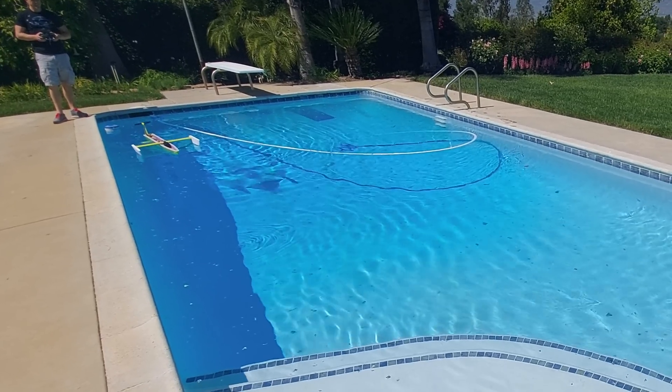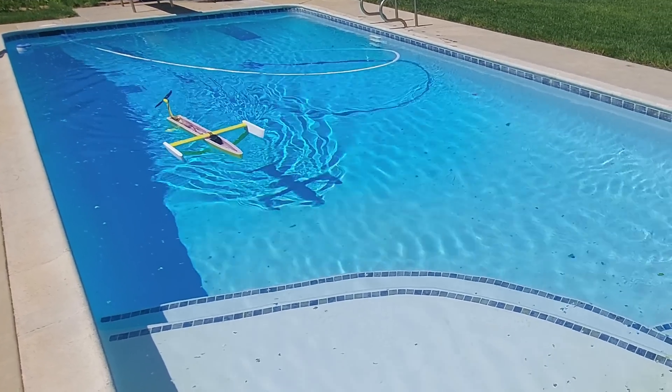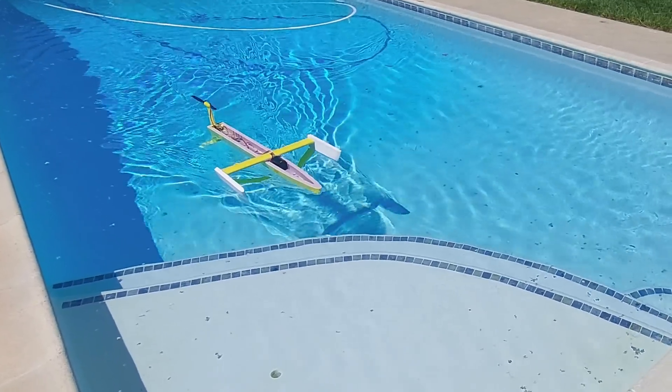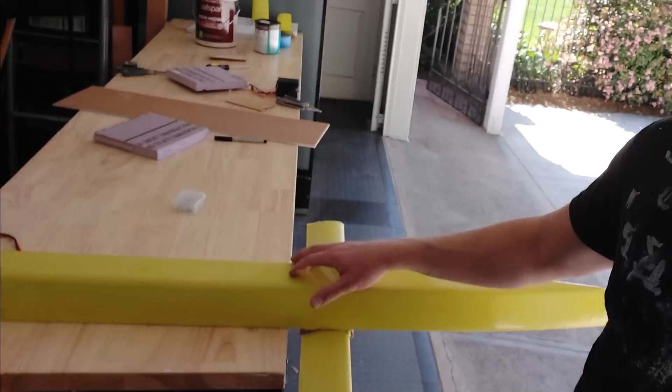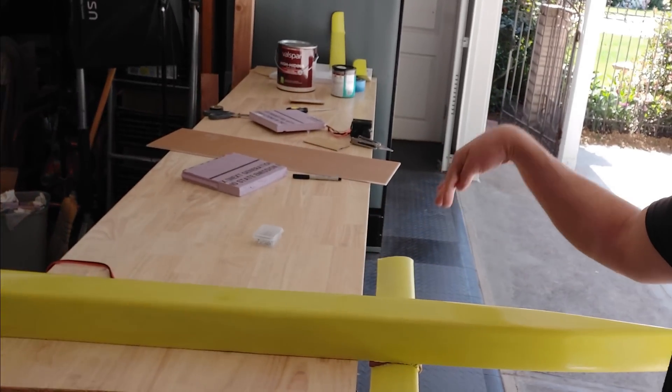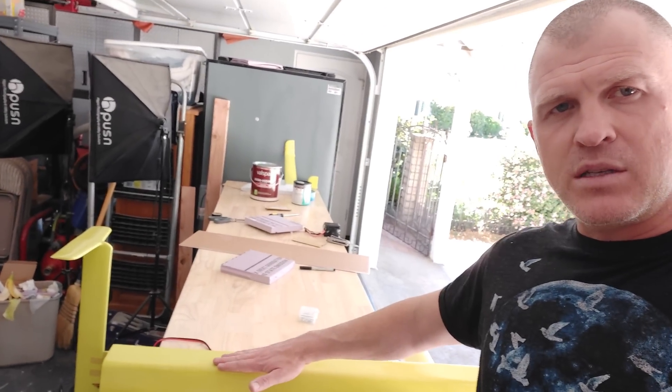I had learned from the last hydrofoil that I probably shouldn't bother with solar cells until I had the vehicle working well. There was more buoyancy in the back than the front, so as the motor spooled up the nose just pushed down in the water. We needed to reduce the flotation in the rear so that it sits at a more positive angle, so when the motor kicks in it rises out of the water instead of plowing.